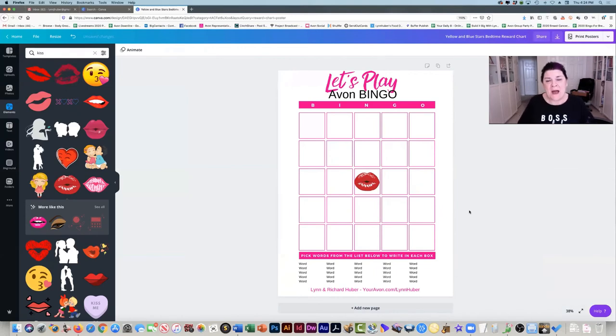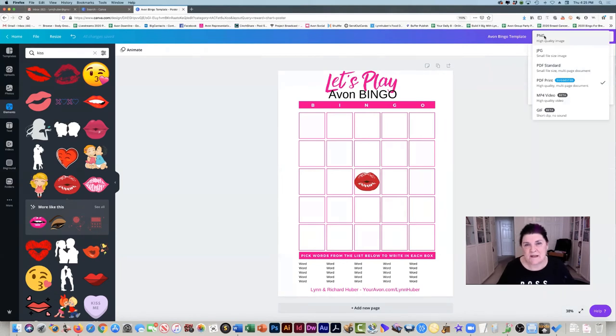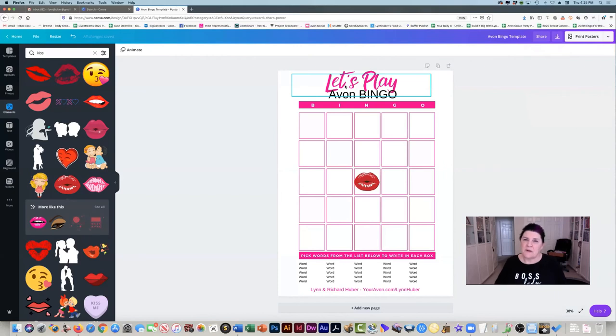So you just kind of boom — you have it. You'll need to go up here and give it a name, so we can call this "Avon Bingo Template" or whatever, and save it. You can also click on File > Save to save it. You want to make sure you save it. Then you can download it — you can download it as a PDF or as an image if you want to post it to your Facebook groups. I would do the PDF so they can print it off and write in the words. You can save it to your computer and upload it to the file section of your VIP group.